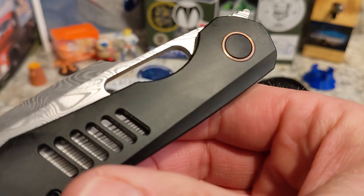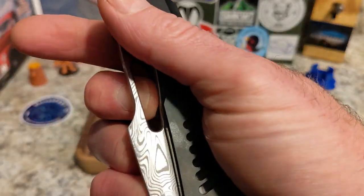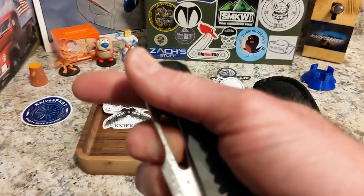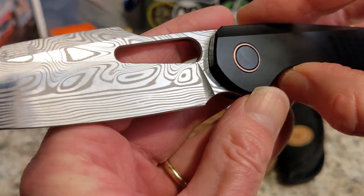It's got the black PVD-coated titanium frame. First flick — you ready? Oh yeah! Did you hear that? Lock-up very, very nicely done. Beautiful.